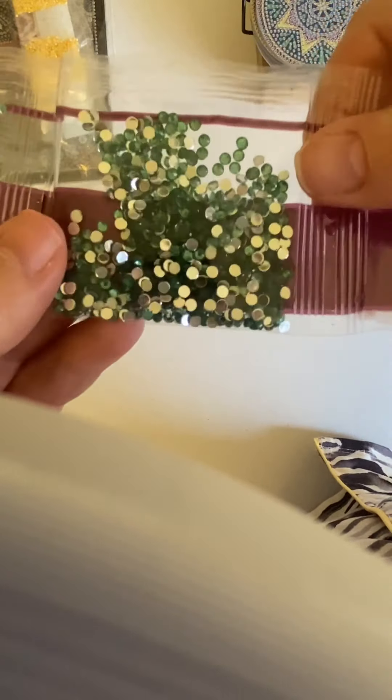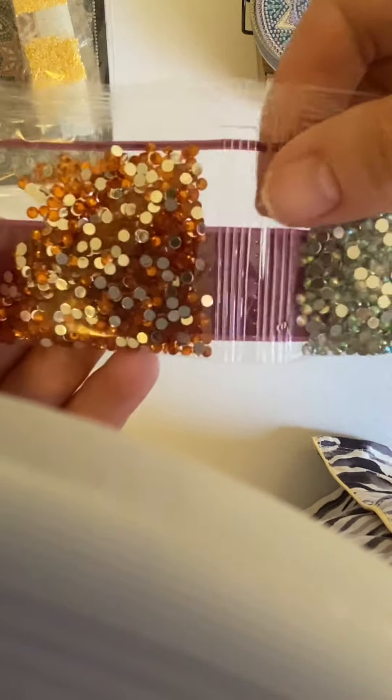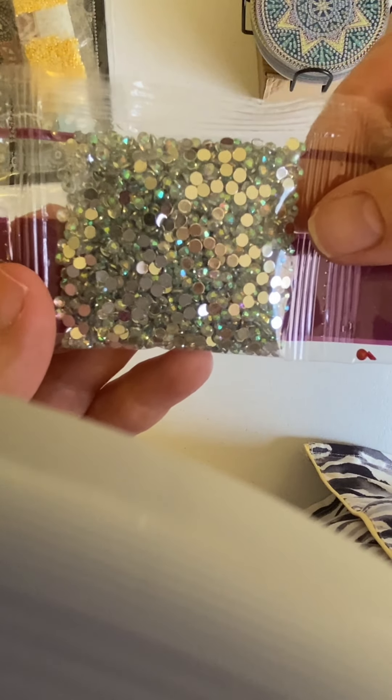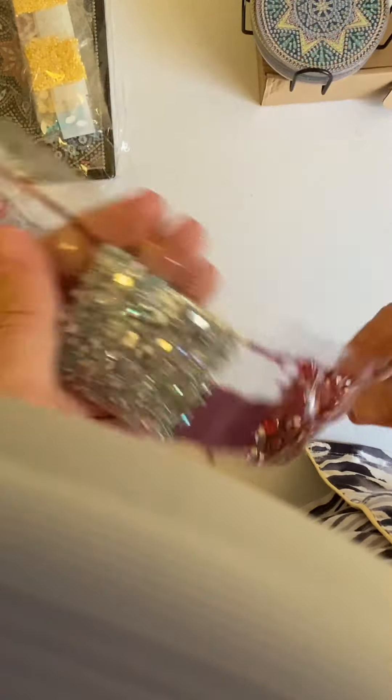We have sort of a greenish color crystal. We have a pink crystal. Another pink crystal. Some oranges. These are stunning — these look like tiny opals. And then we have some red crystals.